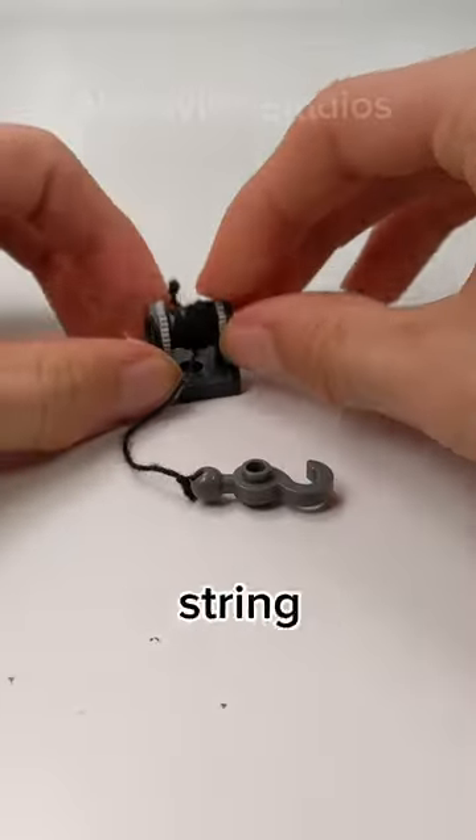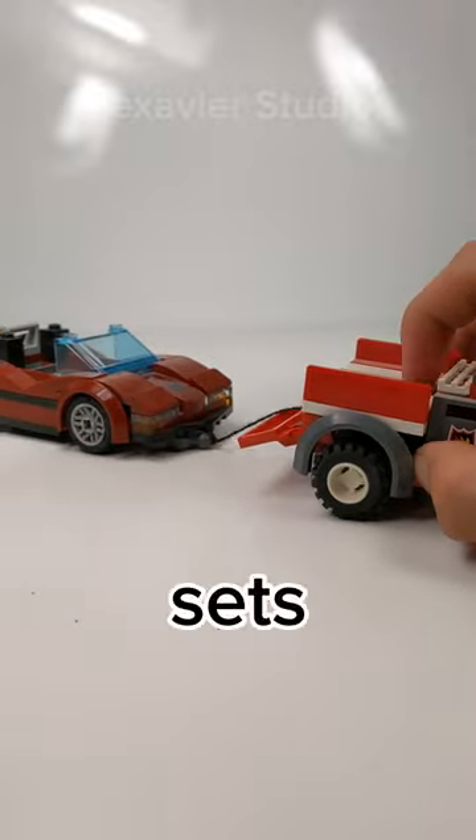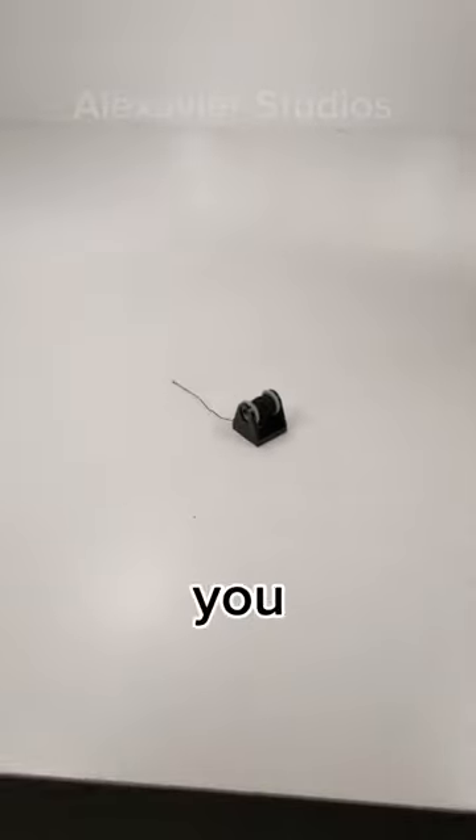The other end of the string normally had a hook or a hose. This piece is normally included in LEGO sets as a small little play feature, and when I was young I used to have so much fun with these pieces — until I would get the string tangled. So now you know that.